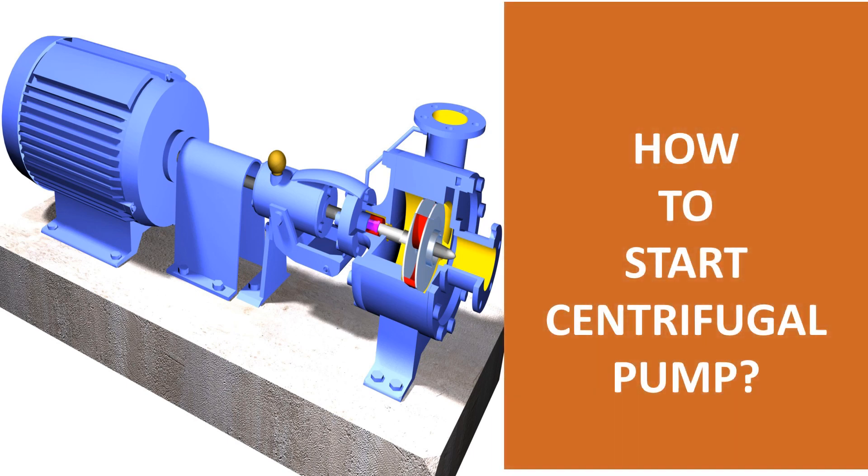Today we will learn about how to start a centrifugal pump by the conversion of rotational kinetic energy to the hydrodynamic energy of the fluid flow. The rotational energy typically comes from an engine or electric motor. They are a subclass of dynamic axisymmetric work-absorbing turbo machinery.